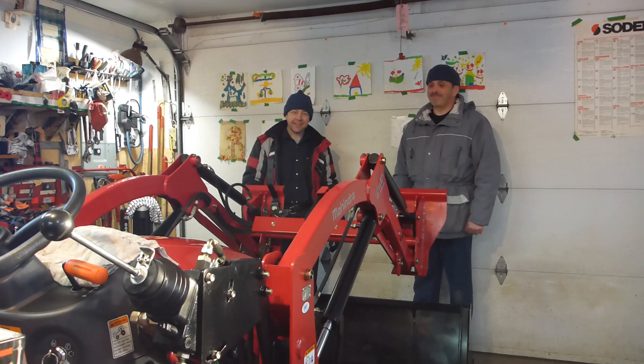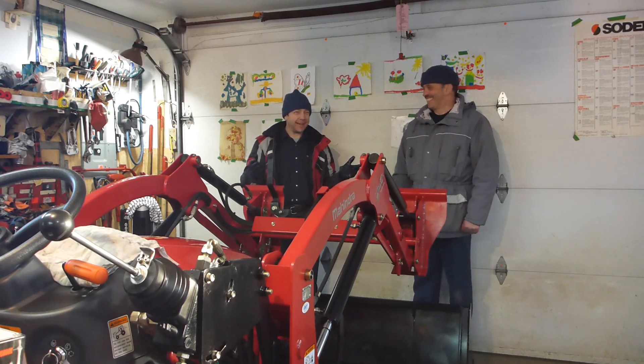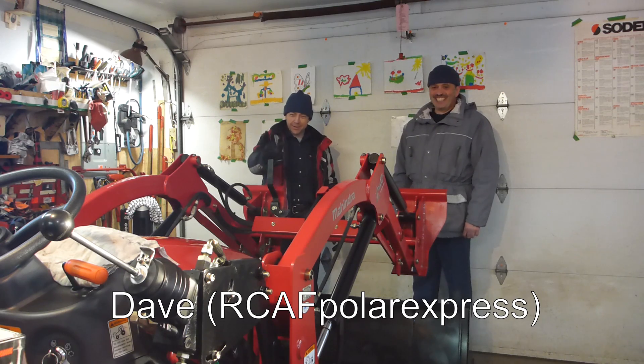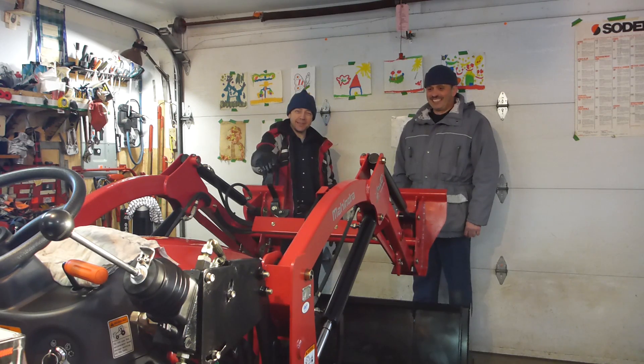Welcome back to my channel. As you can see, I'm not home. I'm at Dave's house, or Dave's garage. And we can see it's a beautiful tractor we'll see later.